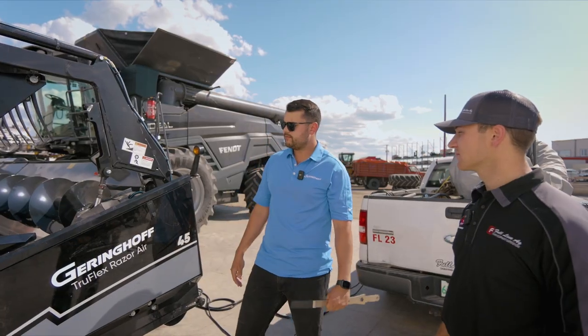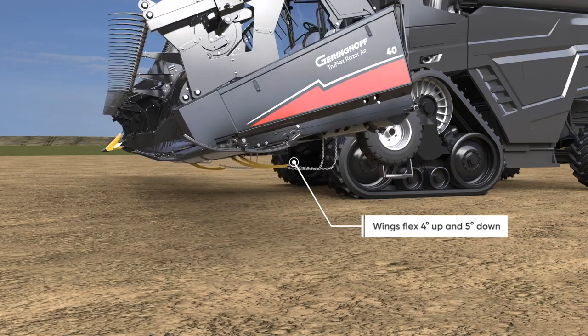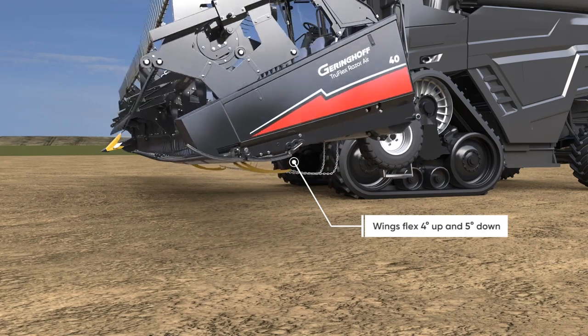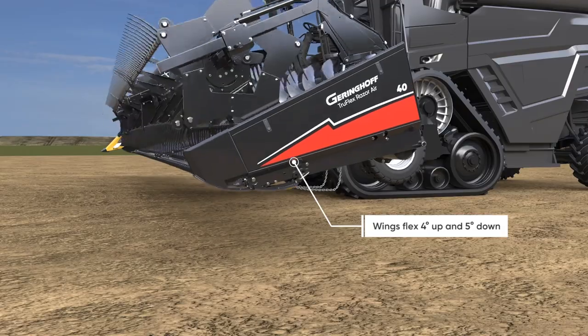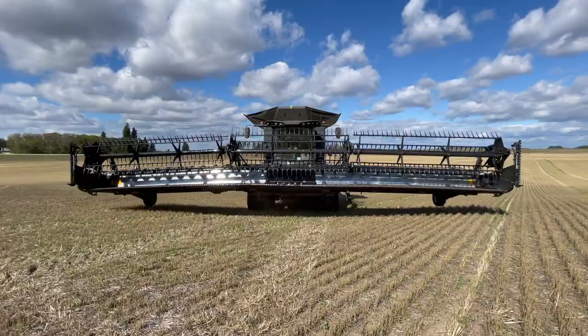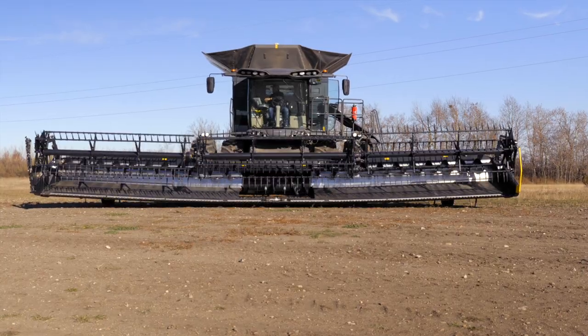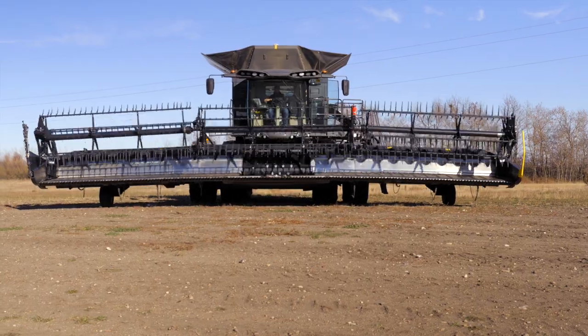A TruFlex Razor means that this head has two divisional flex. It has the hinge flex, so we have kind of three independent heads in one. The wings are flexible and hydraulic, so they're independent — it doesn't matter if it's one side up and down, both sides down, or both sides up.